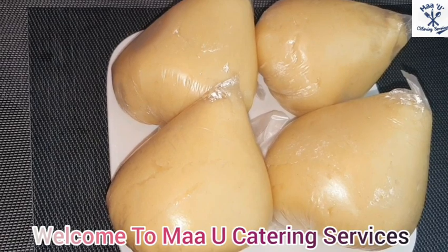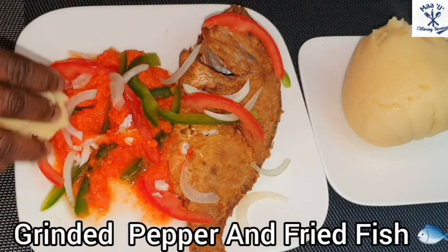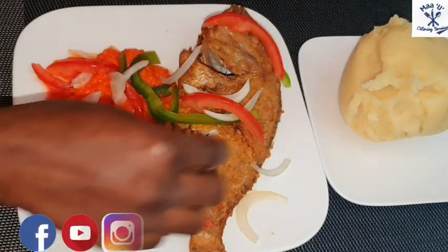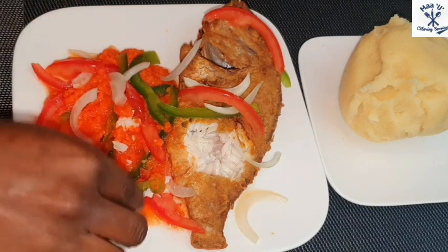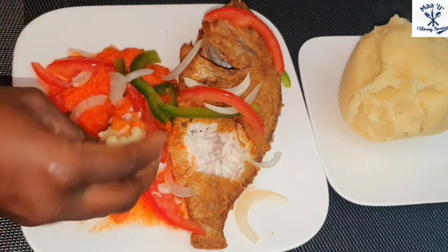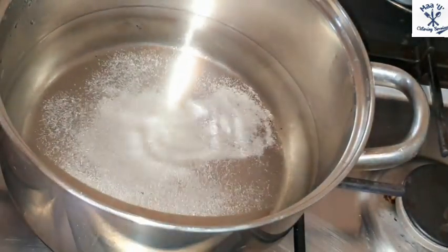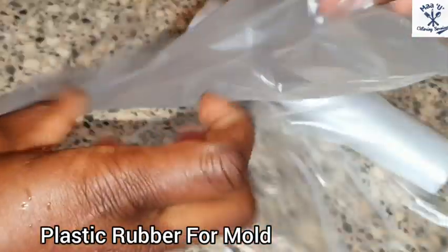Hello everyone, welcome to my UK train services. In today's video I'm going to show you how you can make your semolina — we call it grits mill in the Netherlands — and it's very easy. You can make it without getting any lumps inside. Please let's start: put water on fire, add salt for taste, and let it boil. Prepare the plastic mold you are going to use.